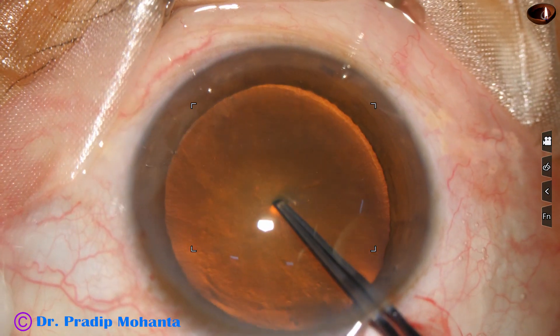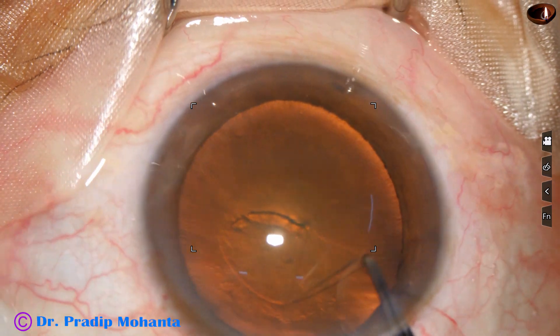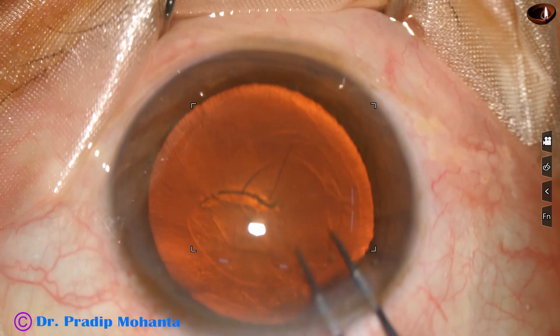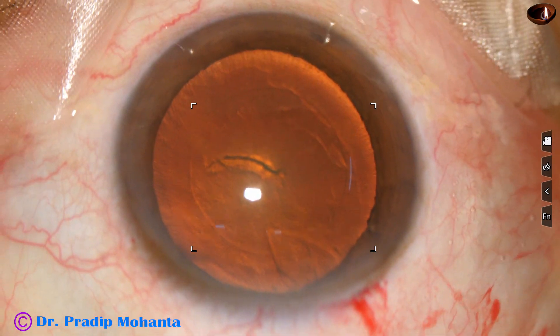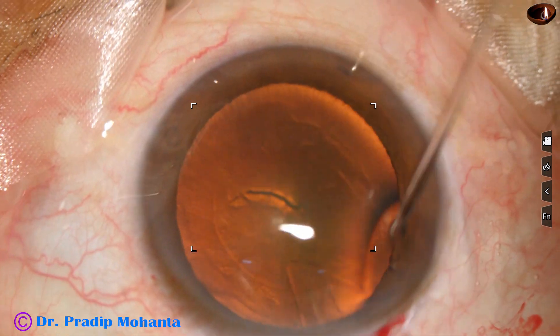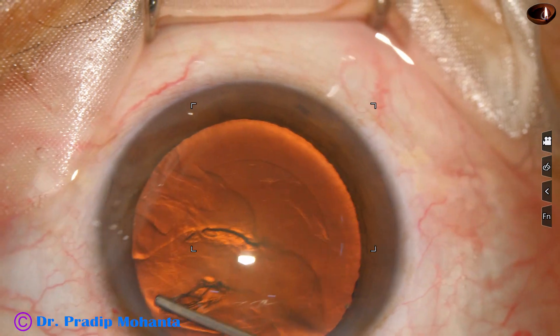Capsulorhexis is being done with the help of utrata forceps. The utrata pierces the central part of the capsule, a capsular tag is raised, and this capsular tag is guided to achieve a 5.5 mm capsulorhexis. Hydrodissection is then done.